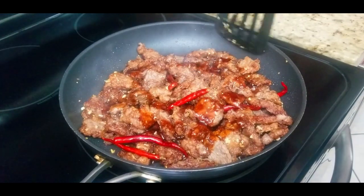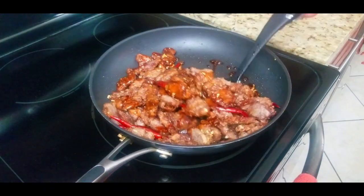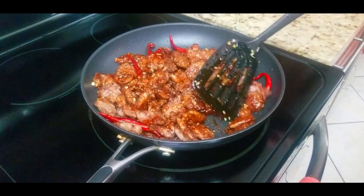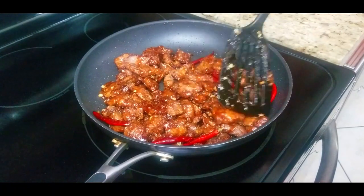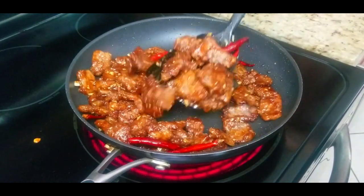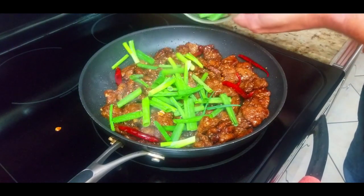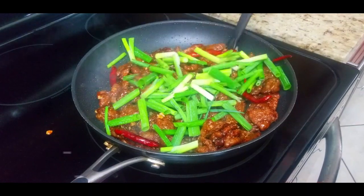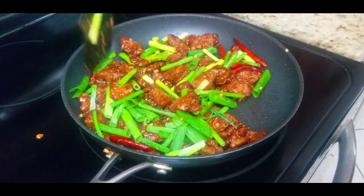Everything is pretty much cooked now - we're just combining all the flavors and getting it glazed. You want to get that glaze all over that beef, every single piece with an even coating. The peppers are staying nice and intact, colors coming out, and the smell is just out of control in the kitchen. Final step: we add our green onions right at the end - you don't want to let them cook too long, so put them in about a minute or even 30 seconds before you serve. Mix it up and serve - look at how beautiful this dish is!